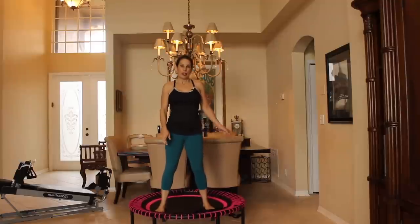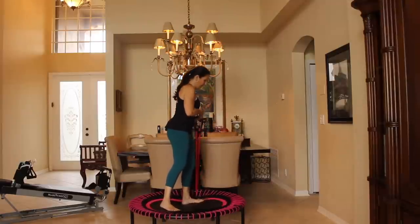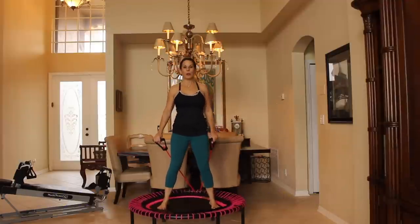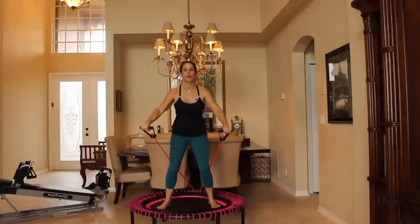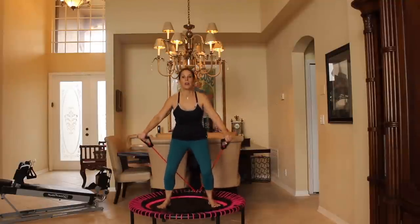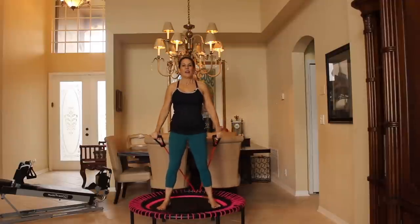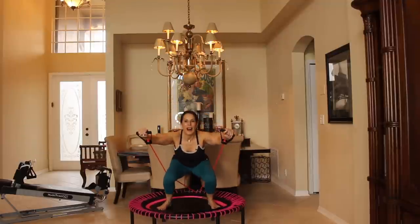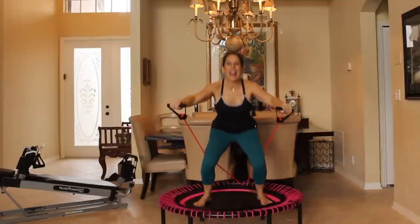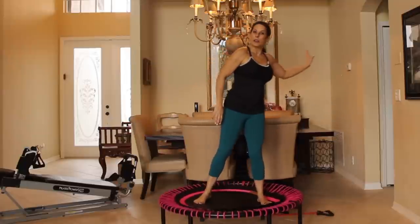Now slow it down. We're going to go back and grab our bands for another exercise. This one is going to be a squat — our feet are going to be hip width apart and we're going to go down and do a front shoulder raise. If you can't do that with your bands, just keep a little tension on them. Here we go for 10: 1, 2, 3, 4, 5, 6, 7, 8, 9, and 10. Woohoo! Put those bands down.